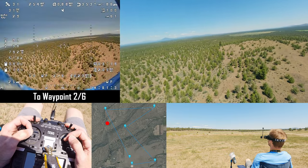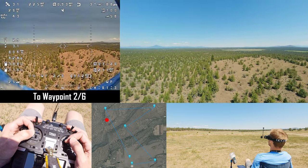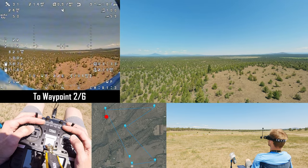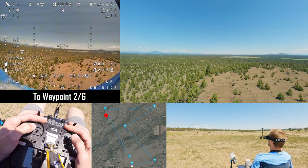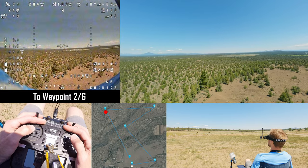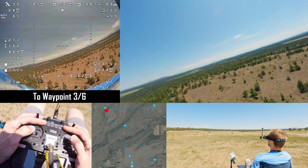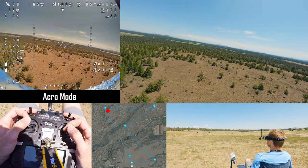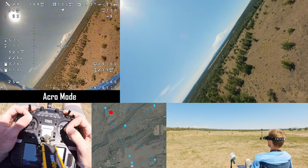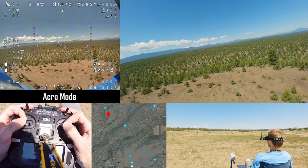I'm going to switch to angle mode and activate the mission. The VTX is reading 25 milliwatts, but I don't think that's right because I've chosen power level 3 and that should be closer to about 500 milliwatts. I'm going to get ready to take over control just in case this waypoint is too close to the tree in altitude, but she is cruising towards the point. Looks like she's going to clear — there we go, waypoint 3. I'm going to take over control, go to acro mode, and just cruise around for a little bit. Video signal is holding up nicely.